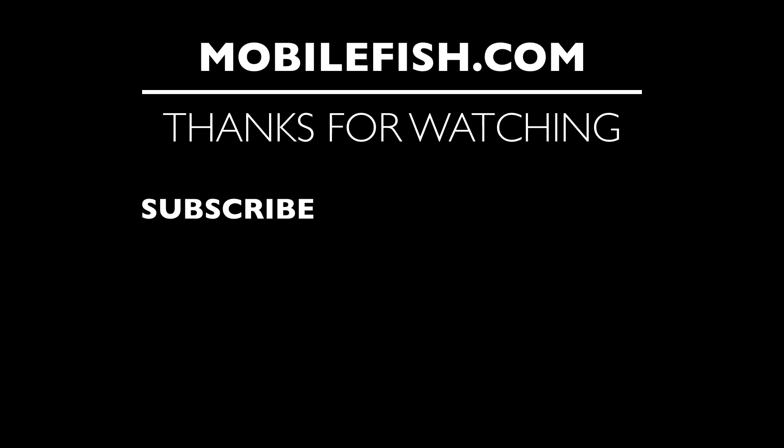Thanks for watching. I hope you enjoyed the video. Please hit the like button and don't forget to subscribe. If you have questions, leave your comments below — I'll do my best to answer them. Bye.